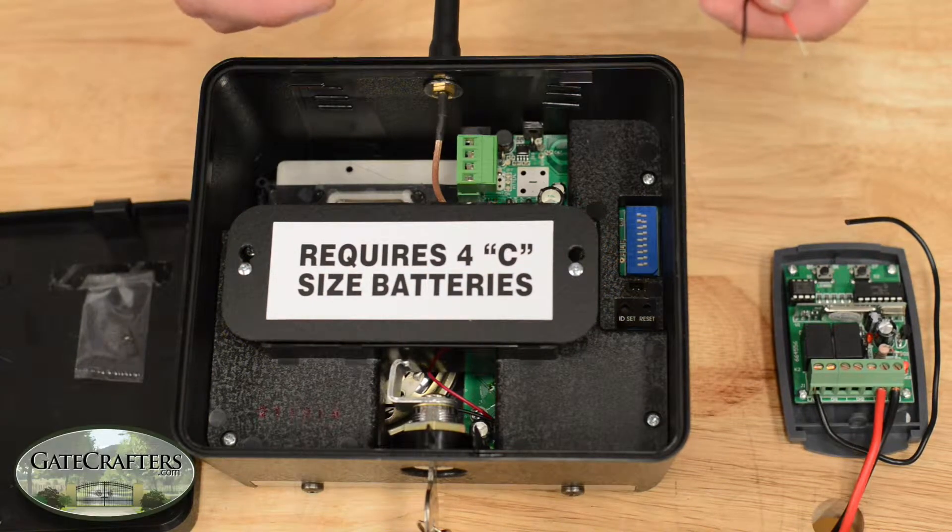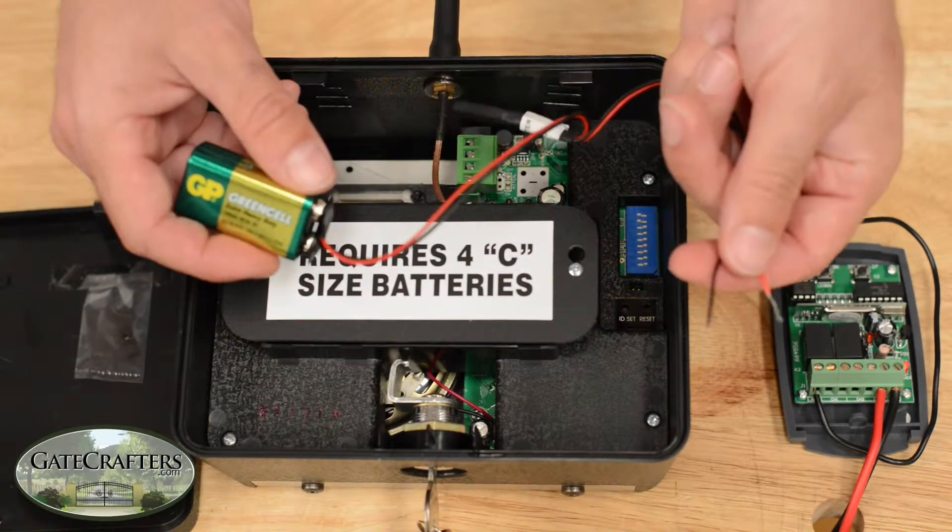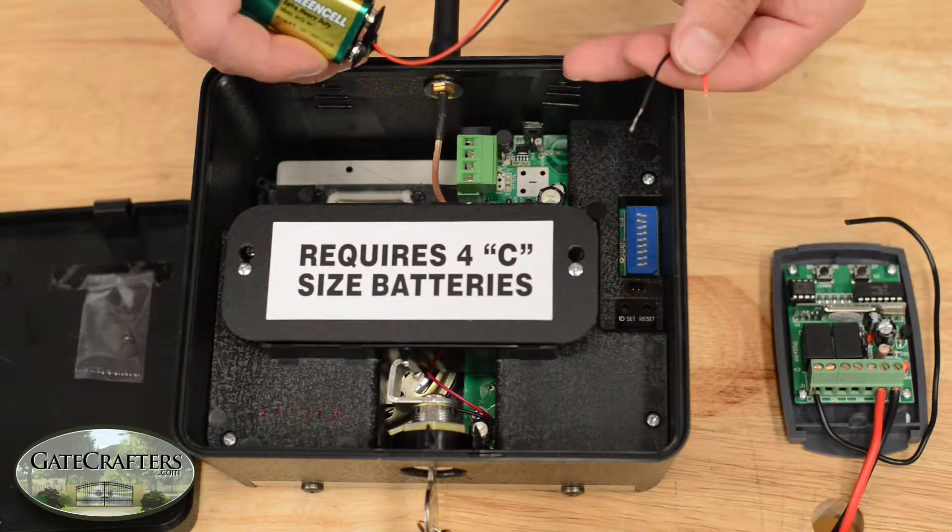A quick tutorial on how to use the 433 transmitter module with an F3100 MBC keypad.